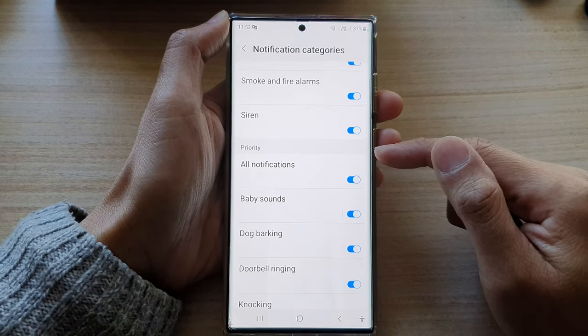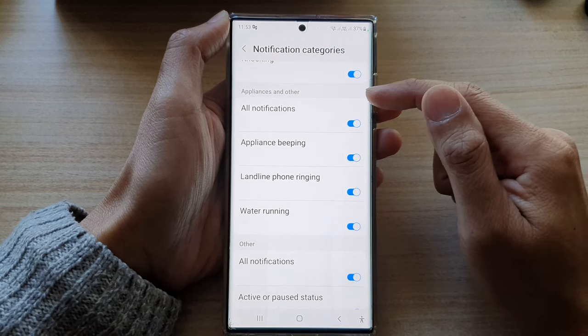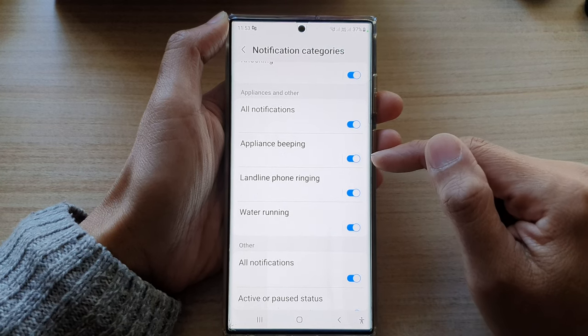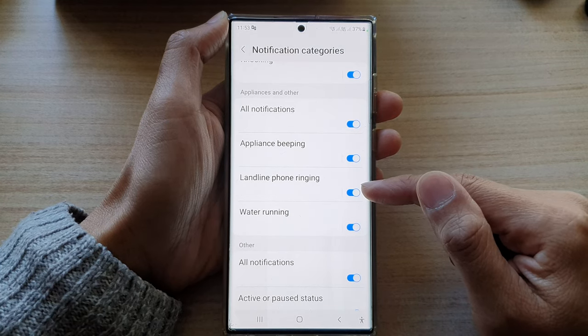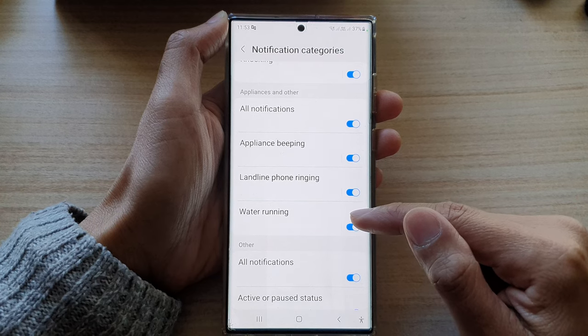Then go down to the Appliances and Other section. In here, tap on Appliance Beeping, then tap the toggle button to switch it on or turn it off. You can also turn on or turn off Landline Phone Ringing, and you can also turn on or turn off Water Running as well.